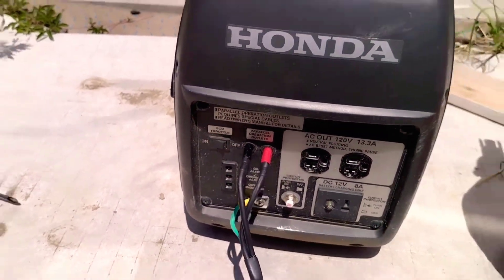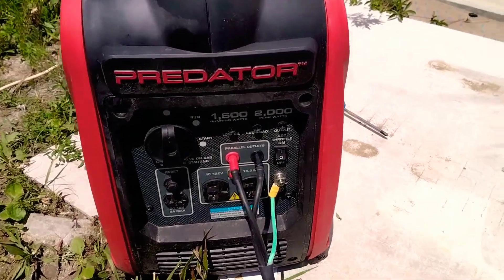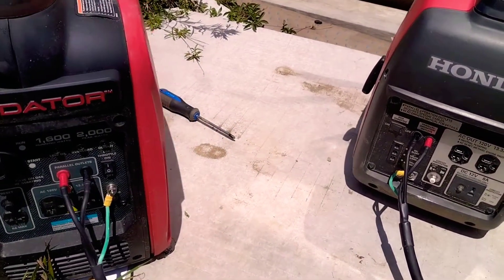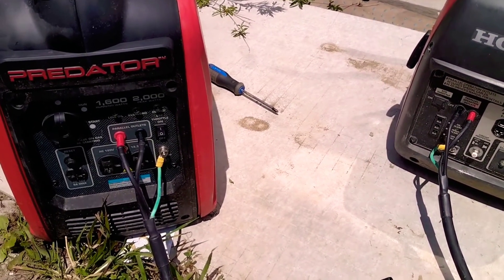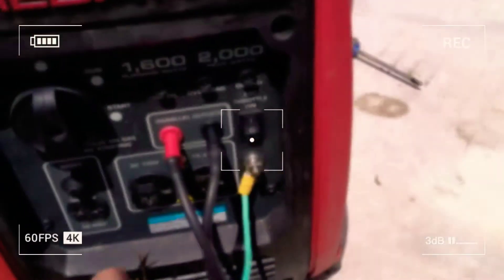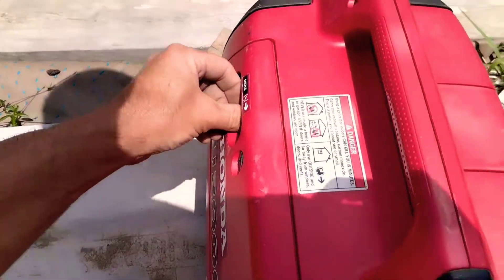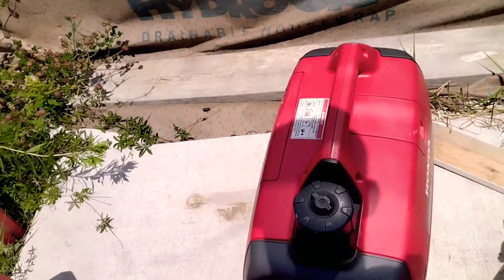I've been trying to figure out whether or not you can hook a Predator 2,000 and a Honda 2,000 together. I've been doing as much research as I can — I've read all kinds of stuff that says you can't, and I've heard people say you can. So I'm about ready to run a test and share the results. The grounds are hooked up to both of them — here's my Honda.